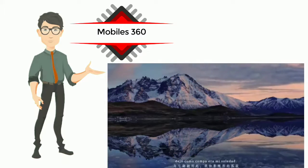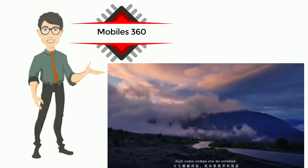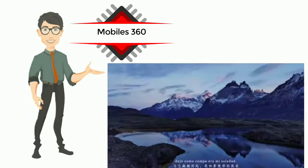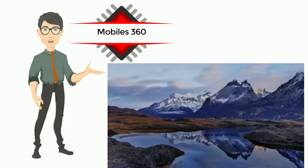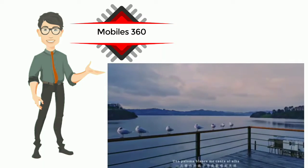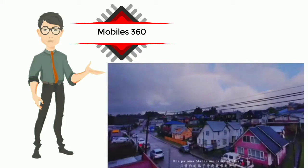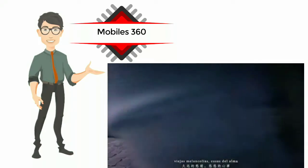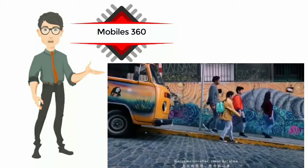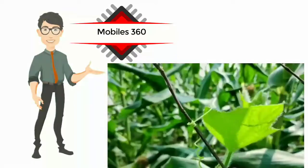There are two fingerprint scanners on either side of the smartphone, which makes unlocking the phone easy irrespective of the way you hold it. At the back, the Nubia Z20 has a triple camera setup consisting of a 48-megapixel primary camera, a 16-megapixel secondary camera with a 122-degree field of view, and an 8-megapixel telephoto lens with 3x zoom. The rear display can be used as a viewfinder when clicking selfies using the rear cameras.